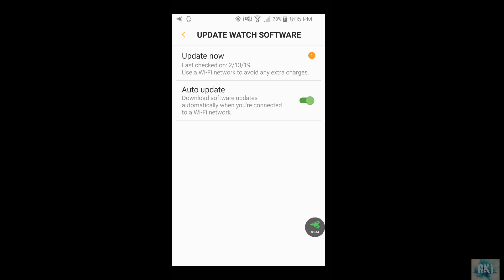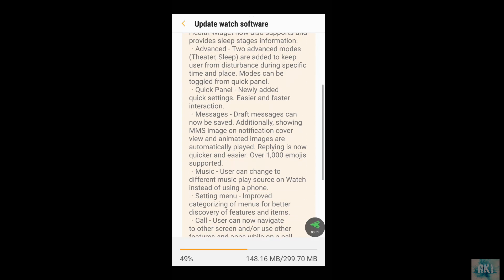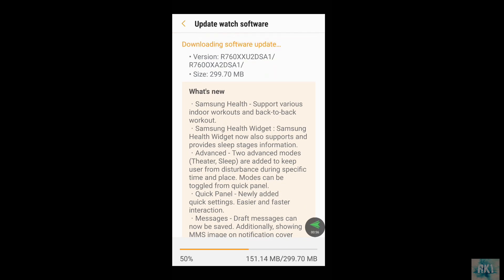It says 'one', so that means there is a software update available. If there isn't one available, you can just click on it and it will check the software to see if there is one available. In my case there is an update available and it is downloading right now — it's almost 300 MB. We're gonna let this download finish and then I'll show you what to do next.